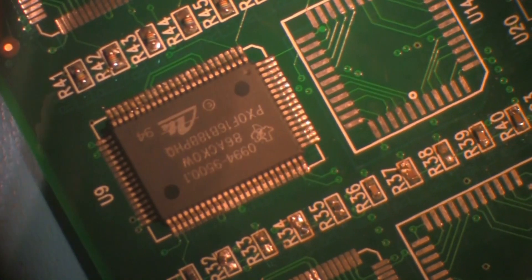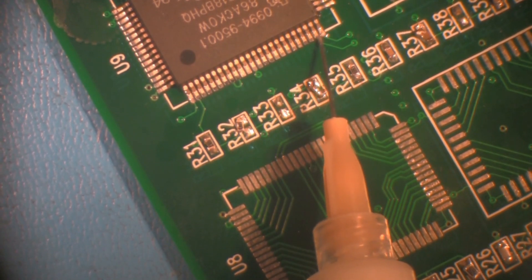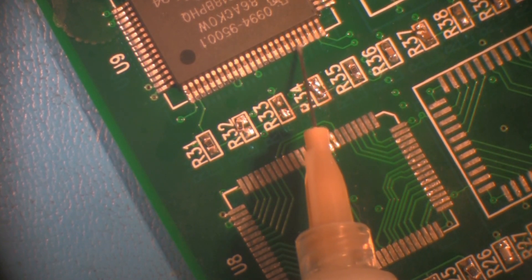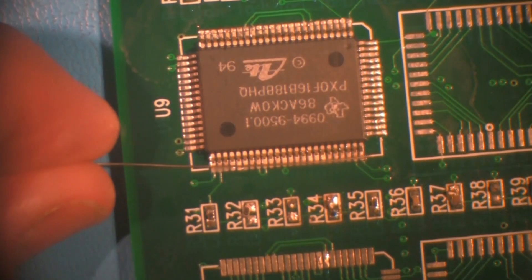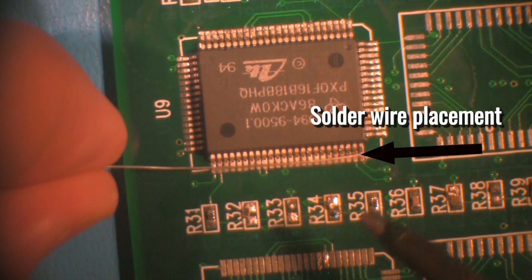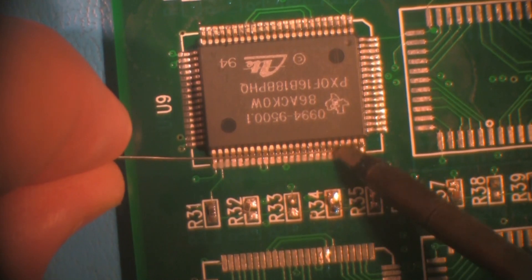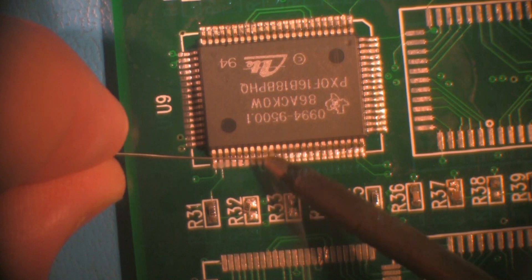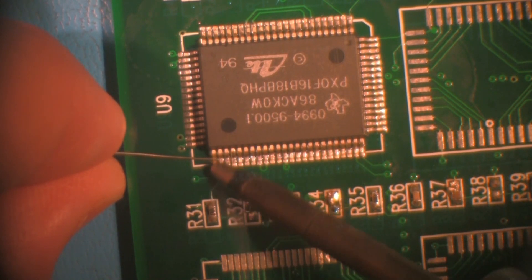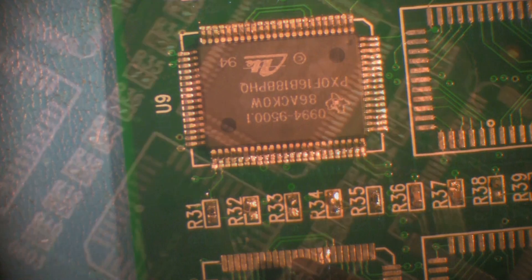Orient the board as needed to access the next side of the component. The next method demonstrated will be the multi-lead top of foot application method. As with the point-to-point method, apply flux to the entire row of leads. Place the small diameter solder wire across the row of leads with the wire resting on the top of the foot of each lead. Using a single-sided chisel soldering iron or other similarly shaped tip with a larger thermal mass, contact the solder and the top of the foot of two or more leads, then gently sweep down and away from the component body. The solder will flow along the lead and land to form the soldered connection. Be careful not to apply too much pressure to the leads or there may be a risk of damage.